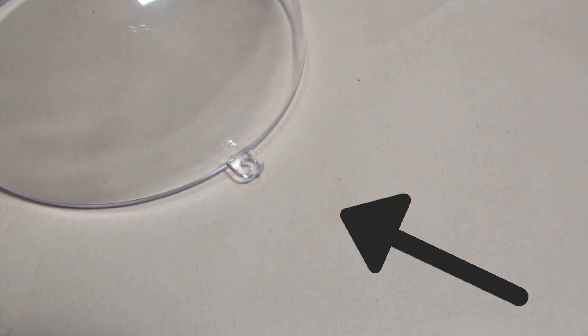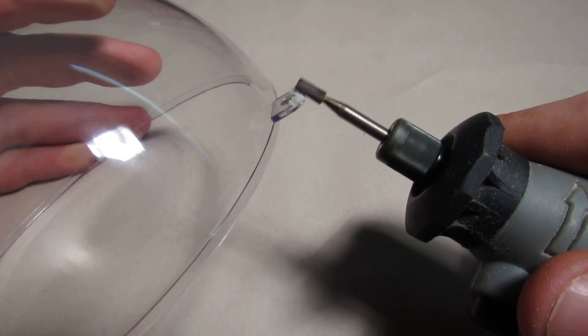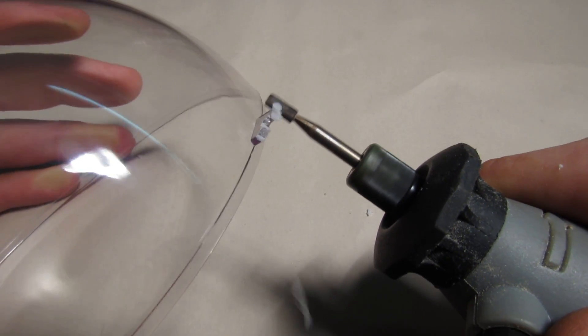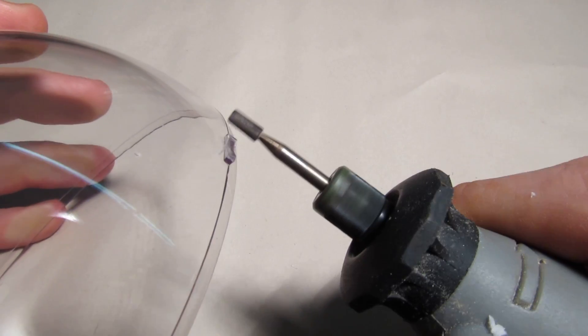To start with, I firstly removed a small plastic hanging on the dome with a dremel. Try to do this step slowly to prevent the dome from cracking or making any additional scratches.